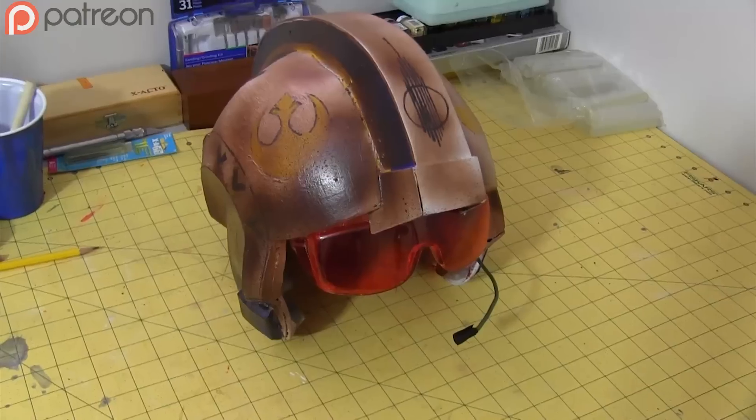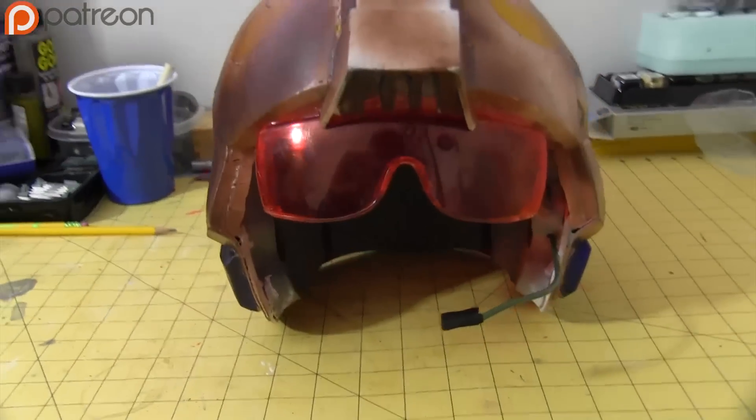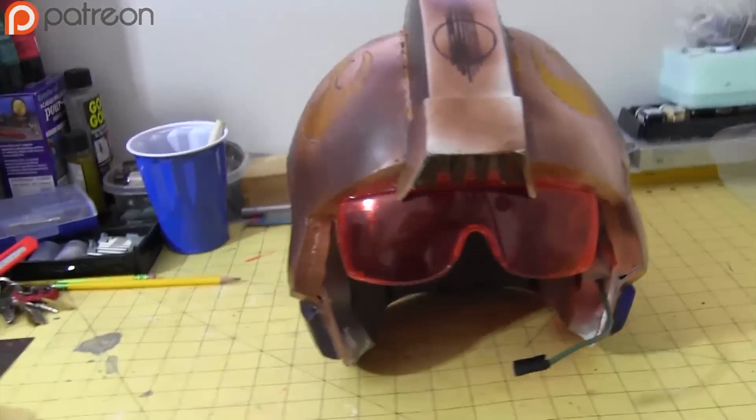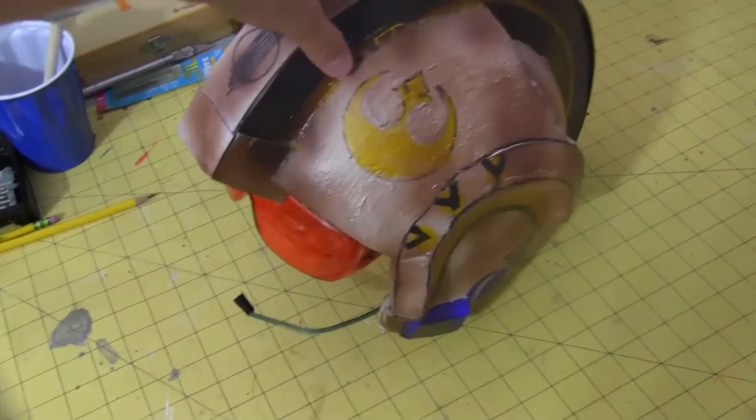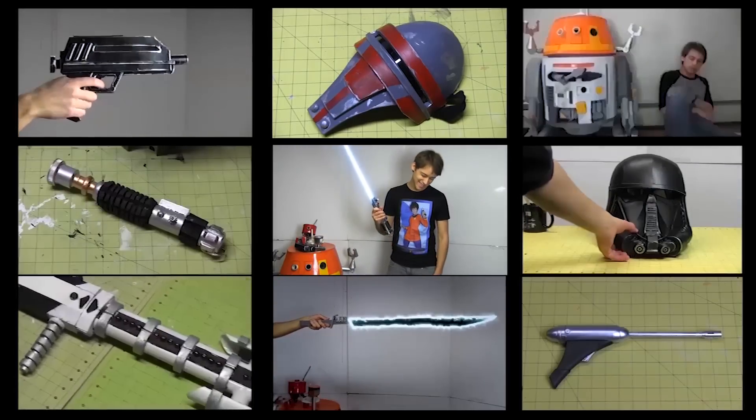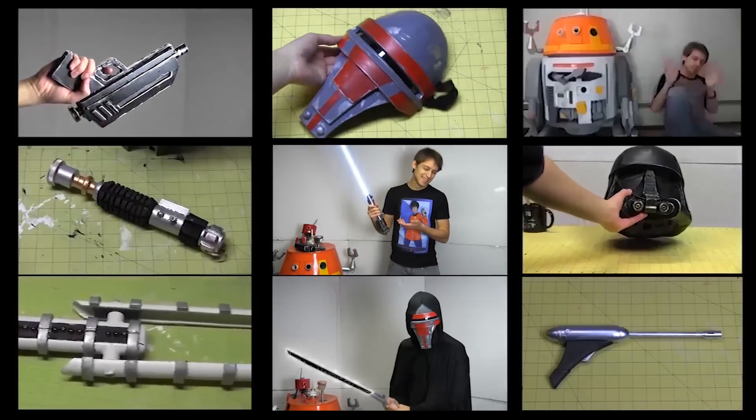And there you go. Now eat your rehydrated dinner as you dream of a life of adventure amongst the stars — or just go to Comic-Con. I don't know, why are you asking me what to do with your life? I just make props. Hey, thanks for watching. If you enjoyed this video, you can check out some of these similar builds and subscribe for new content.